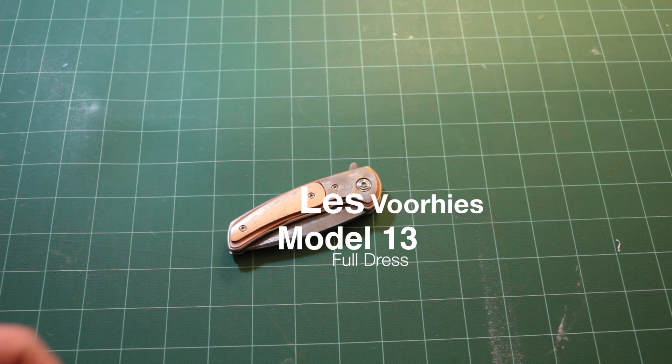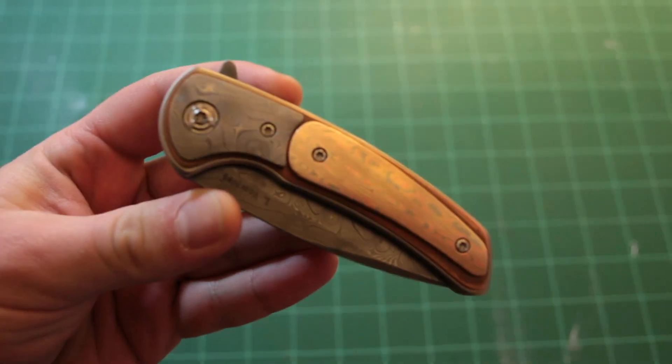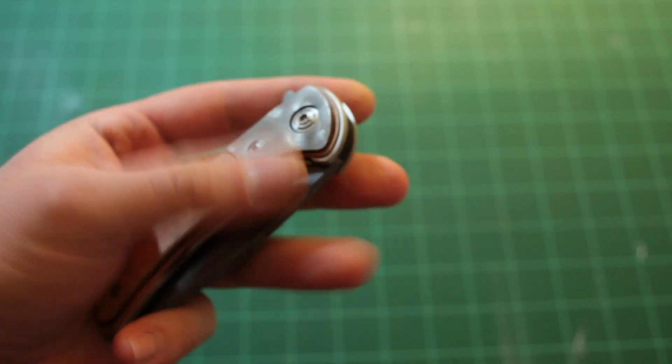Hey guys, Aaron here. I have a new knife to show you — it just came in today, something I'm pretty excited about, so I hope you guys like it. This is a Les Voorhees Model 13 full dress.